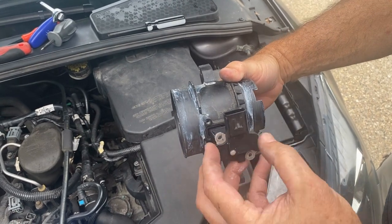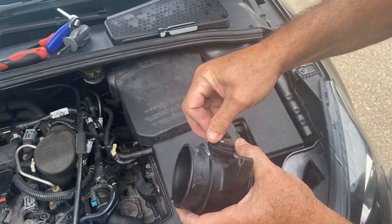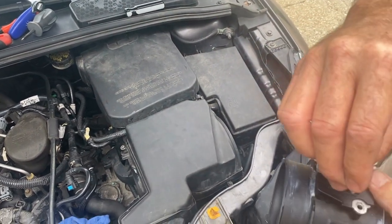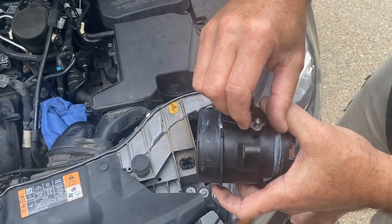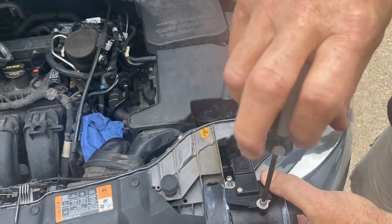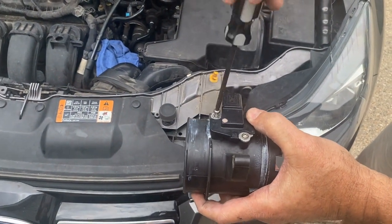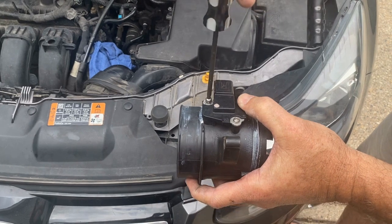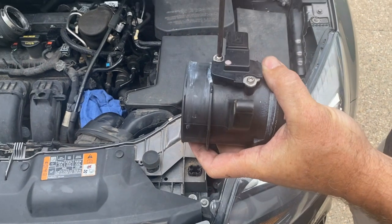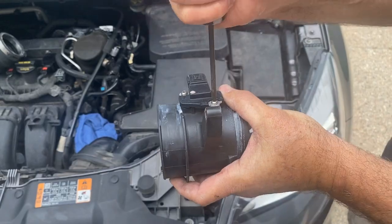You can only put this back in one way, of course — otherwise the screws won't fit. Start that one, then start this one. We'll move it over here in case I drop a screw into the motor compartment. This car's got about 100,000 miles on it. This is something you should actually do every 40,000 to 50,000 miles. Tight — ready to reinstall it.